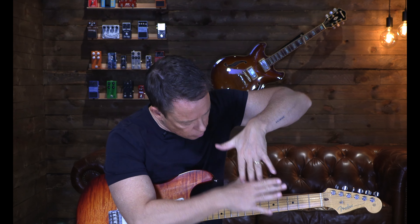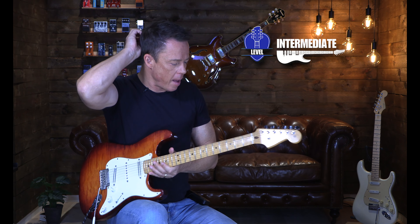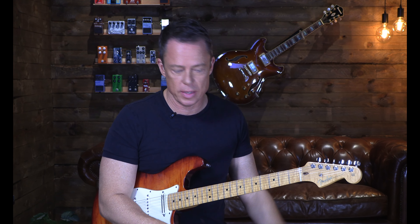So how do you use all of the notes on the fretboard at the same time? That's what this video is about and it's really easy actually. It's a really good idea to practice this with a jam track or backing track in the background and just let yourself loose and really experiment with the sounds you get out of this.